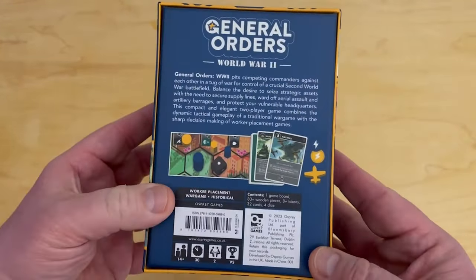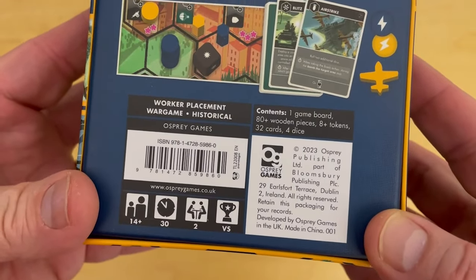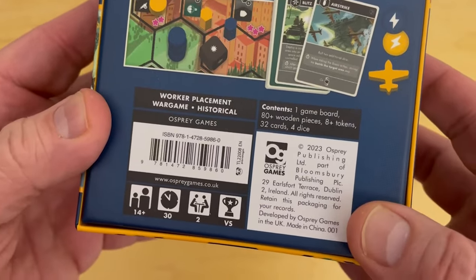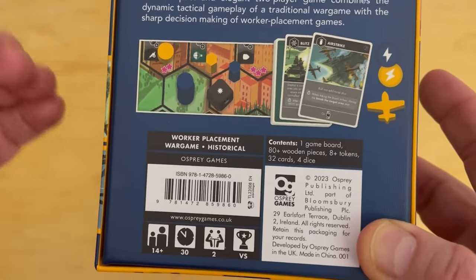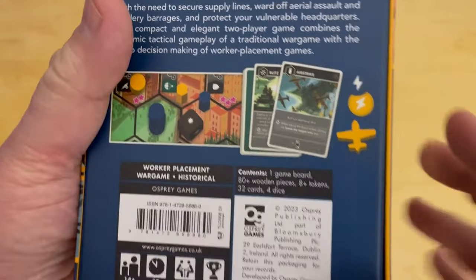Let's flip it over to the back. It's for ages 14 plus, the game plays in about 30 minutes or less — pretty simple game, two-player game. And it is not cooperative; it is versus, so you're attacking each other, taking each other's areas, doing that kind of thing.